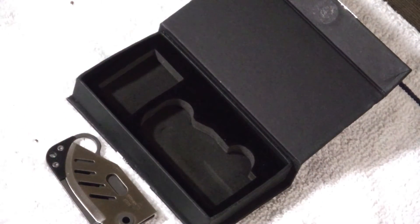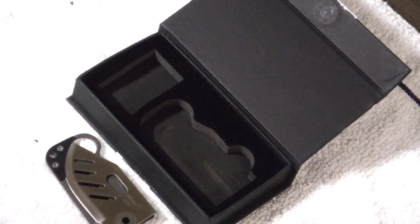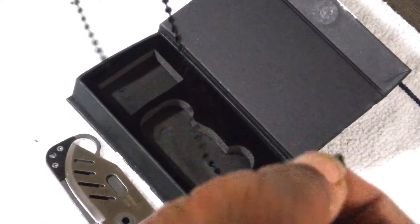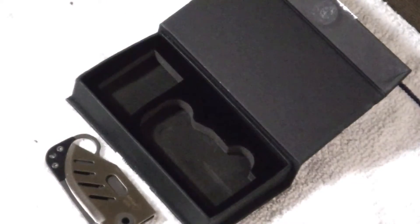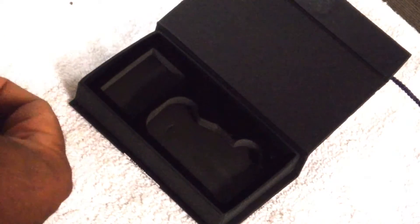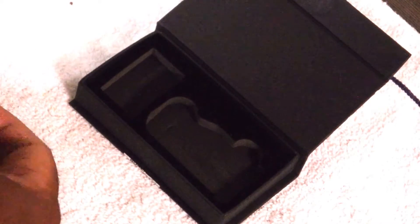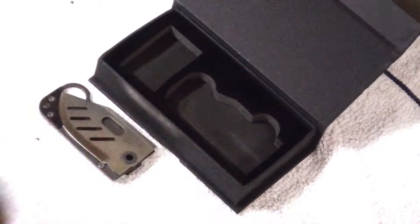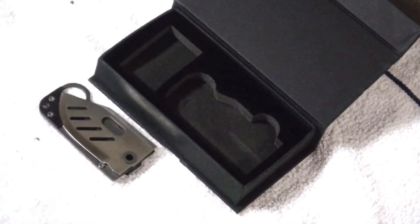It comes with a little chain, old style keychain type thing with a ball and snap. Basically what this is is a neck knife with an unusual profile in my opinion, but it is pretty cool. It does shrink down to a very compact thing, but by no means is this a credit card knife in that you're going to slip it in your billfold.